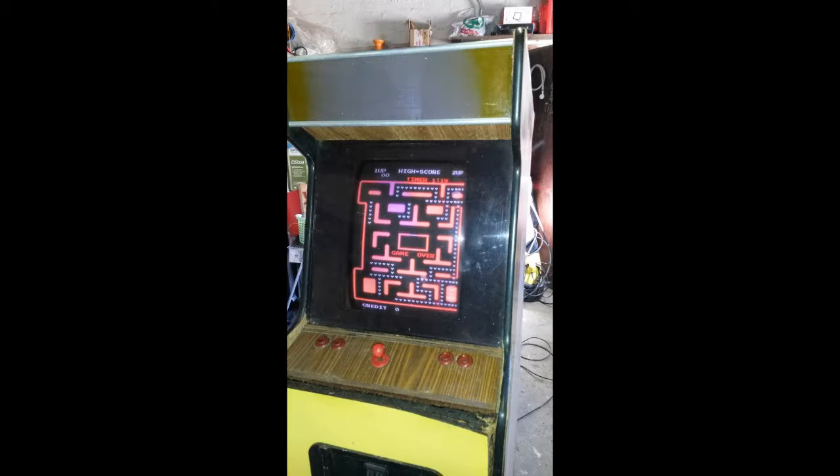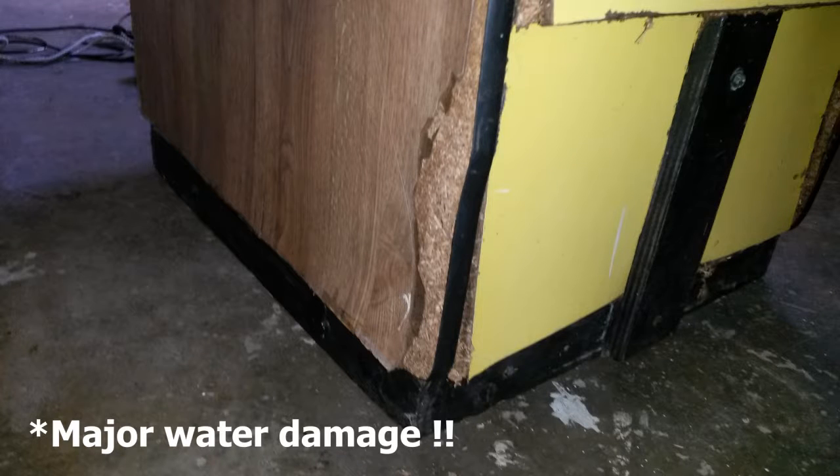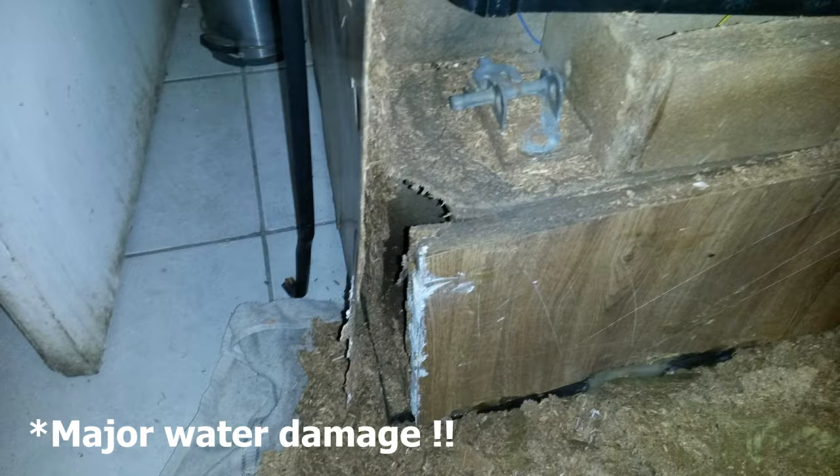I purchased this cabinet in a very bad state, but I could immediately see that the CRT was in amazing condition with no burn-in and a great picture. I knocked the price down quite a bit due to the water-damaged cabinet, and the seller obliged.